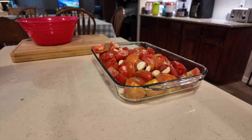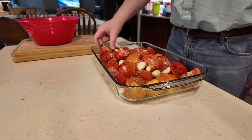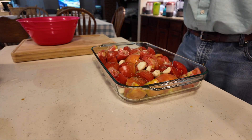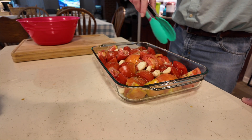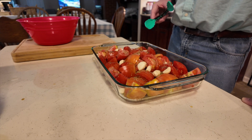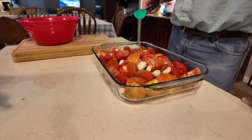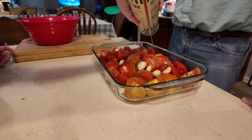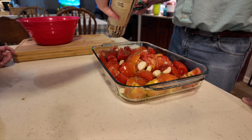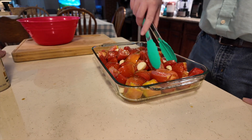Okay, now you gotta coat it with some olive oil. The olive oil bottle — you pull the top up, not push it, you pull it up. It says about three tablespoons. I thought we'd just pour it on generously. Okay, that's pretty good — this will work well.